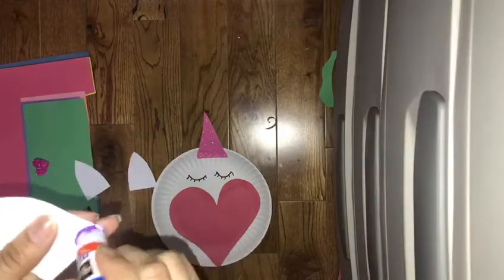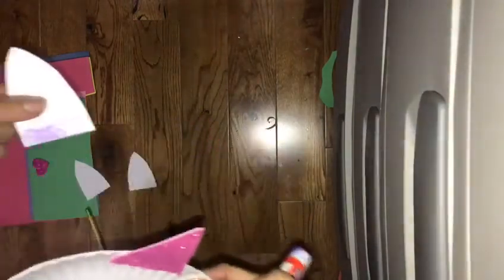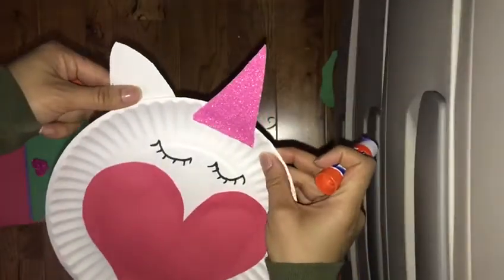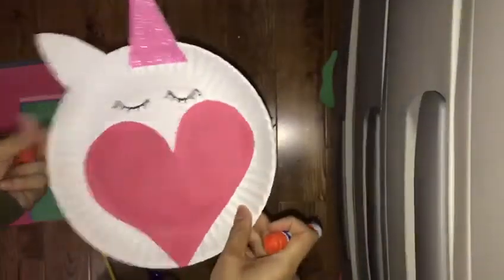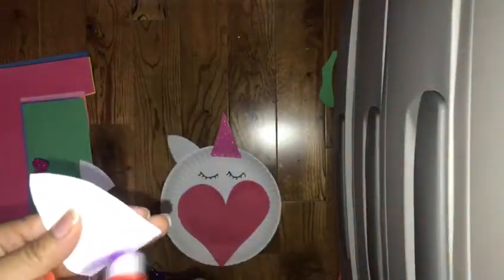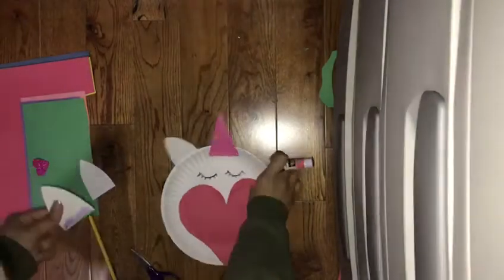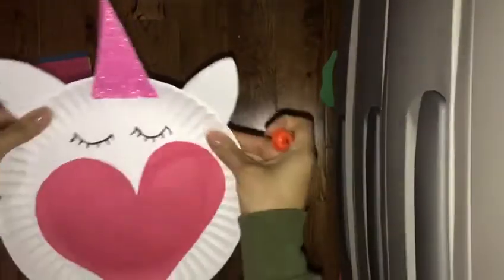Get one of the ears, put some glue on the bottom, and then just stick it onto the back of the paper plate. Do the same thing with the other ear and glue it onto the back, like that.